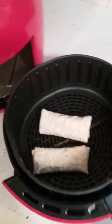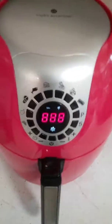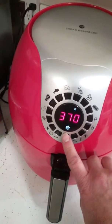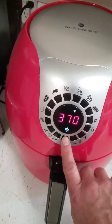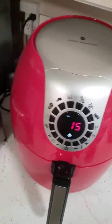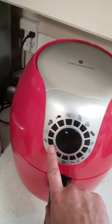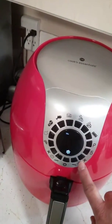Two frozen burritos. Pop that in there and hit the power button — it automatically goes to 370 degrees. We pretty much leave it on 370 for everything. Hit the power button again and it starts up. Starts at 15 minutes and you can go up or down for the minutes right there, and here's up and down for the temperatures.